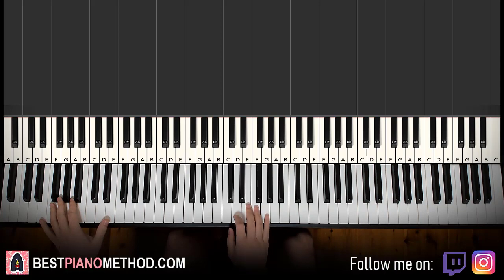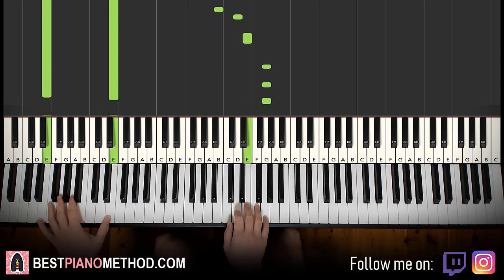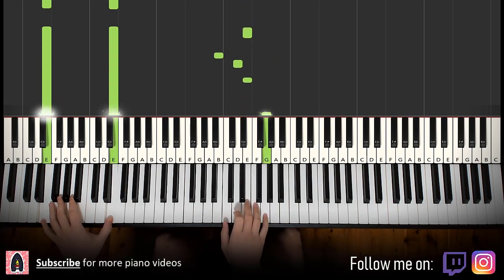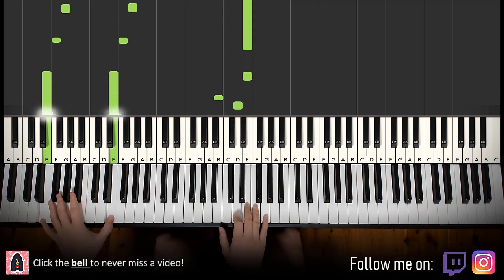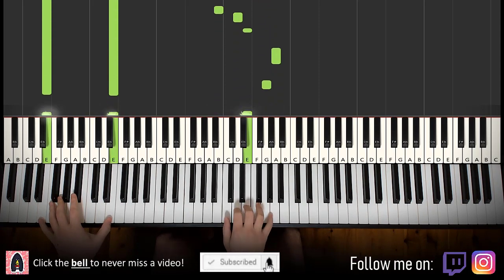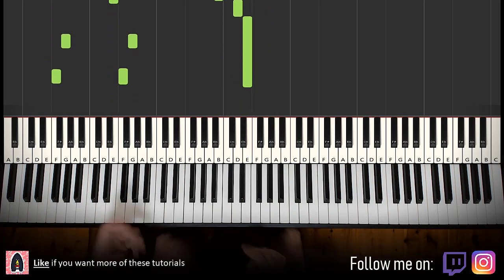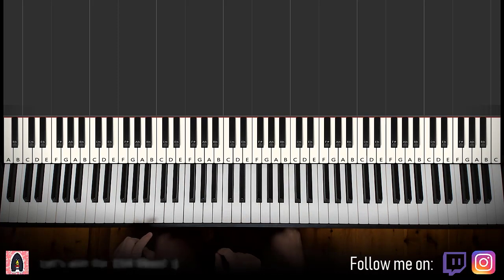So the first section is kind of like the cowboy theme that goes like this. And repeat. So that's the first one, and then the other theme — we'll give you a preview after we learn this theme first. So let's go ahead and learn this theme first.